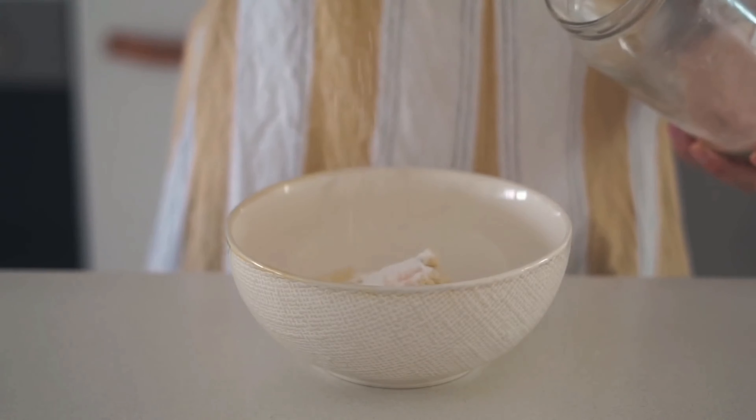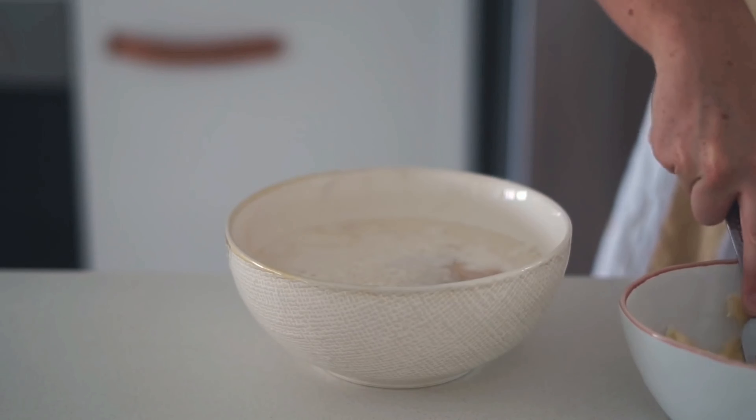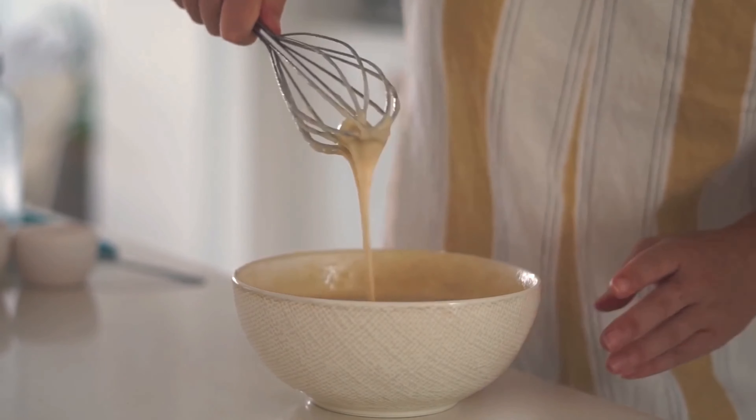Then I added in some baking powder, some pink salt, and some raw sugar, before adding the soy milk and apple cider vinegar mix, as well as some vanilla and half of a mashed banana. I just whisked this pancake mix together.